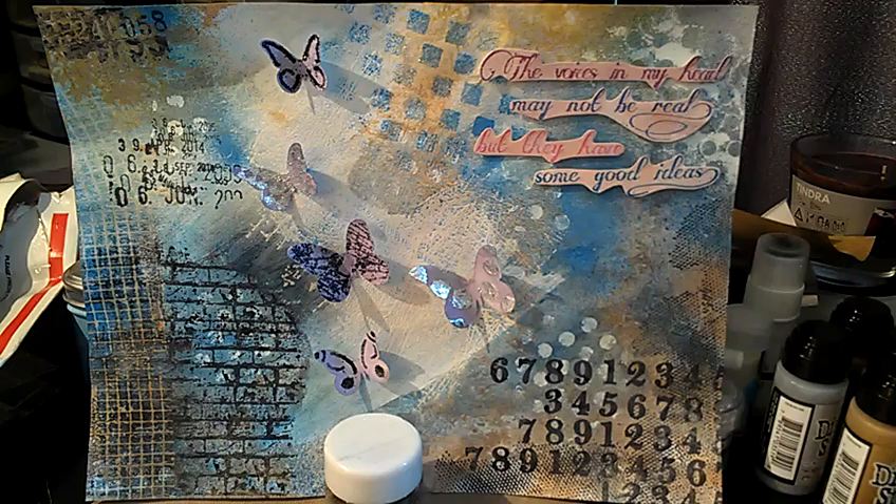I did use many of the new products that can be found on my eBay auctions on this layout here, so I will link that below so you can check out my auctions.